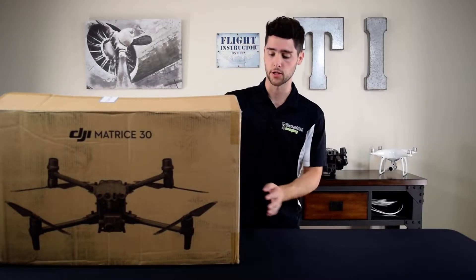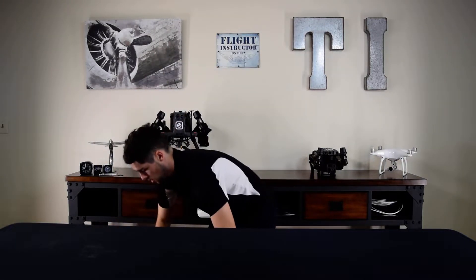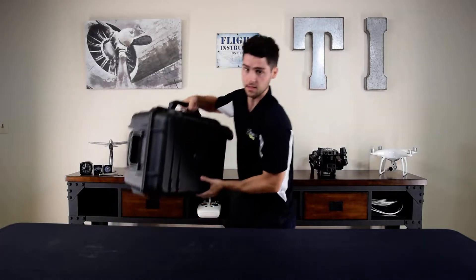So this is the box the Matrice 30 comes in. I'm going to put it on the floor so it's easier to pull everything out. In this same box you have the aircraft — throwing these foam pieces to the side.